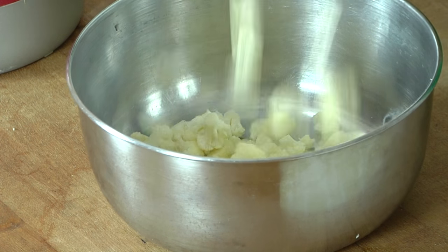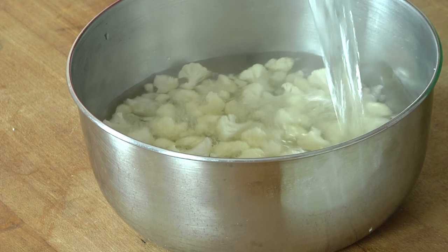I've decided I'm going to blanch my cauliflower today, so I'm going to pop it in this bowl, pour over boiling water, and let it sit for two minutes.